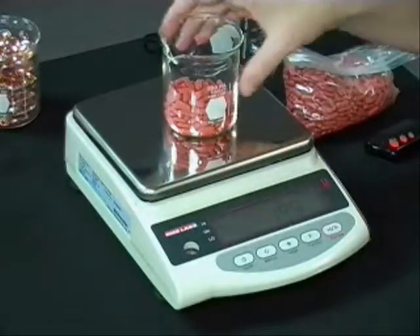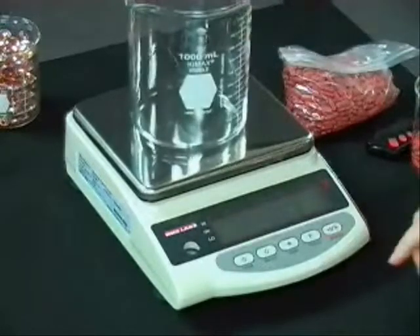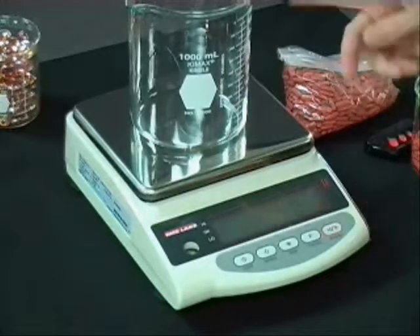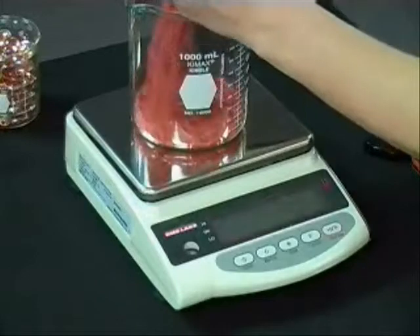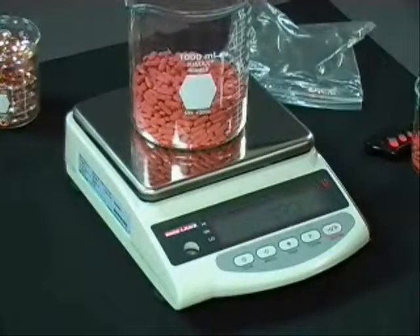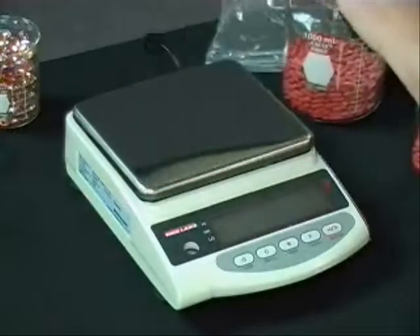If I wanted to change containers and use a different container in my process, all I need to do is push the tare button. It overwrites the tare value and then I can load my new container, which gives me my total weight. And that's how you use the counting mode.